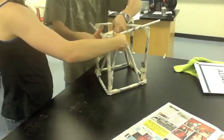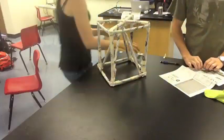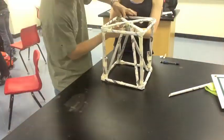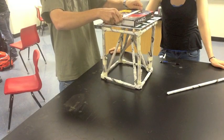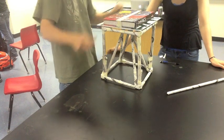Then finally, we wrapped two tubes around the top of our table so we'd have even more lateral stability. And here we are testing it. And it works!